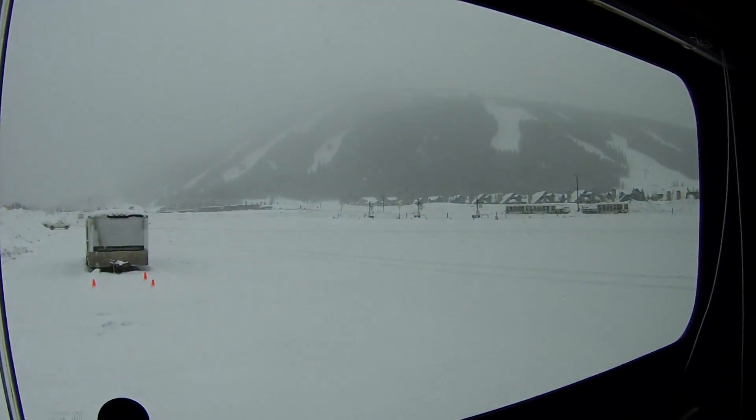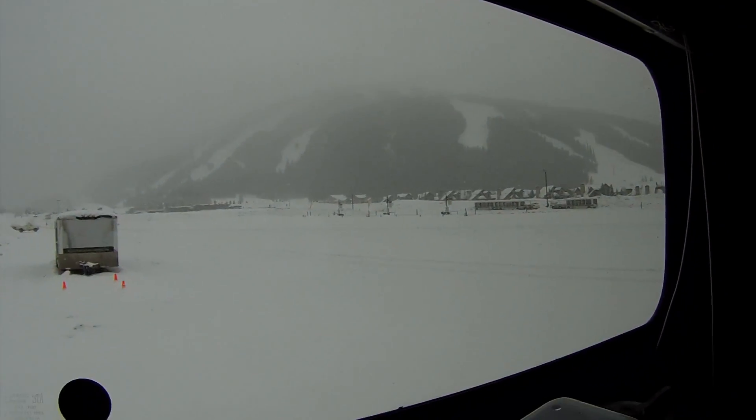Hey guys, Colorado Camperman Brian here. I am just camping out at the Copper Mountain parking lot. I spent the night here last night. Here's a look outside the window — it's starting to snow really good. I want to do a quick video on my heater.